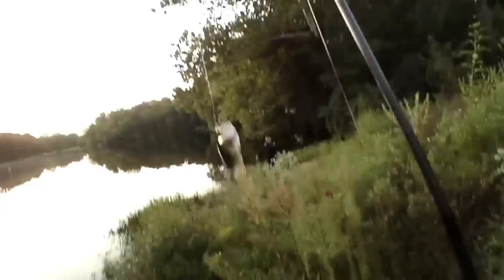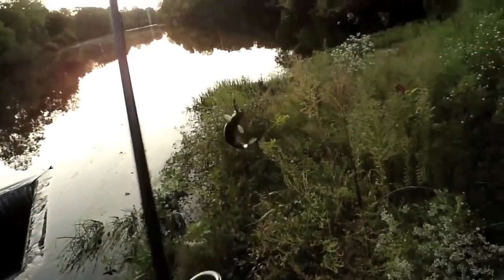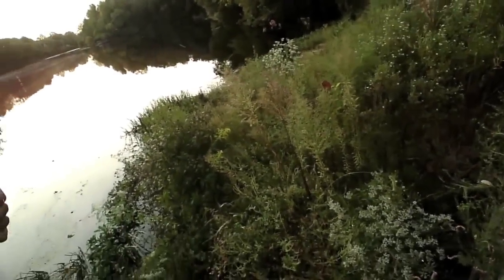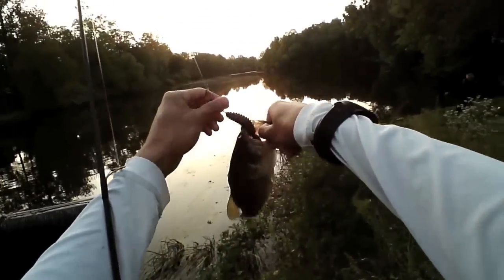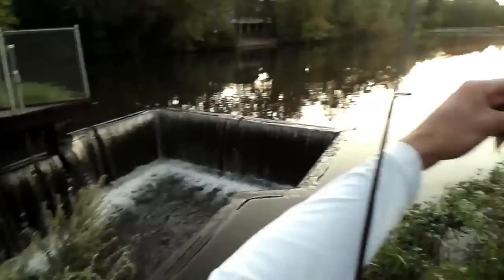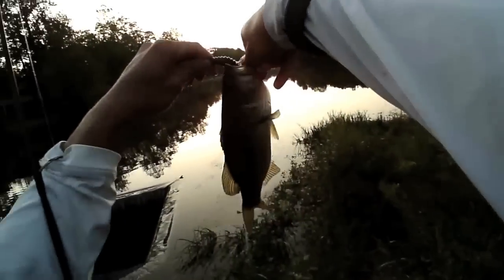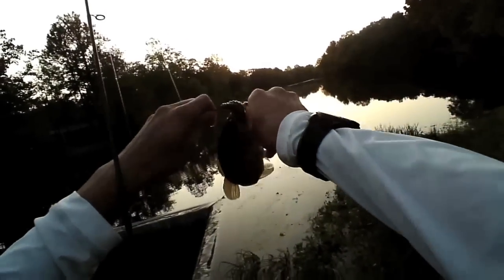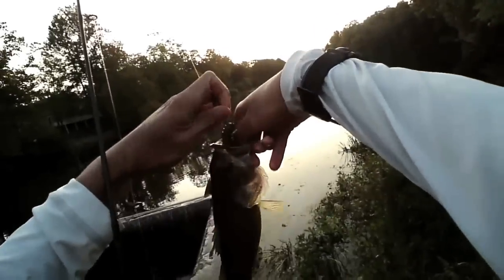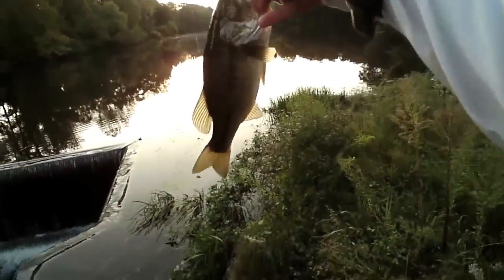Fish on! All right guys, fishing at Grenloch Lake today in New Jersey, and I just caught this half a pounder on the sweet beaver right here. I'm going for a seven pounder to see if I can make it happen.